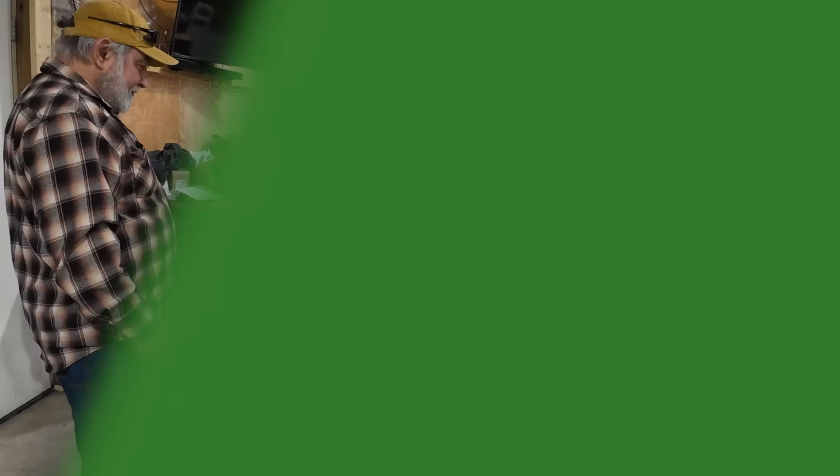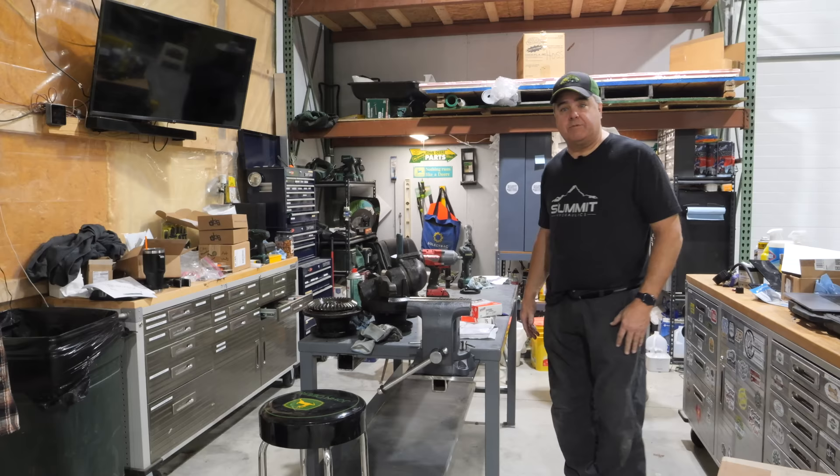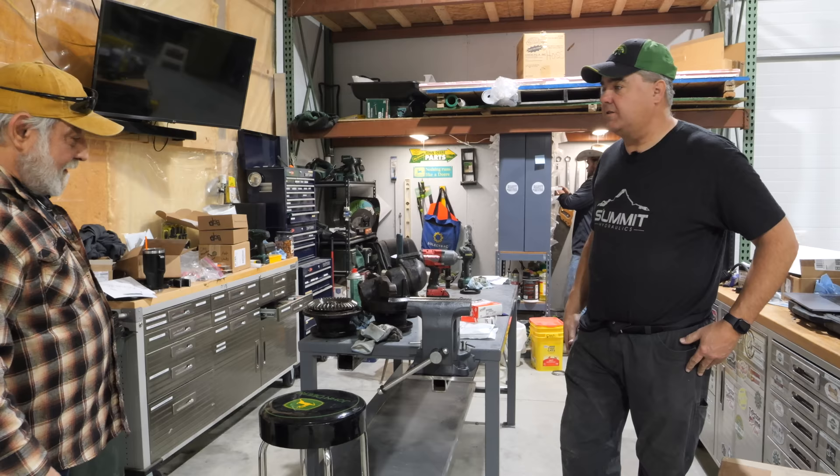We'll use it for the next one. I don't look too bad, does it? Looks great, Tim. Thanks, Dave. I'm still using the bolts that came from heavyhitch.com. Rich, you told me you have some Heavy Hitch product.